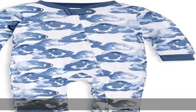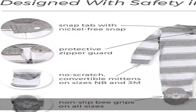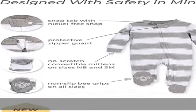100% cotton, imported, zipper closure, machine wash. Burt's Bees Baby sleep and play zip-up footies, sizes newborn to 9M.